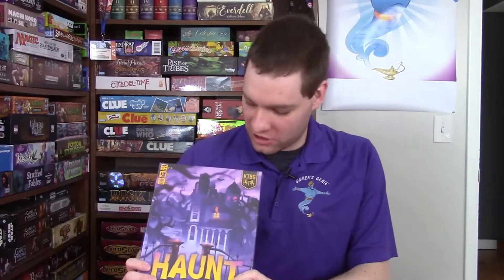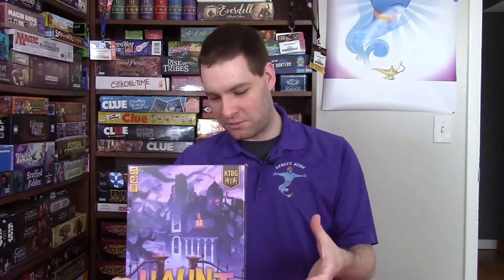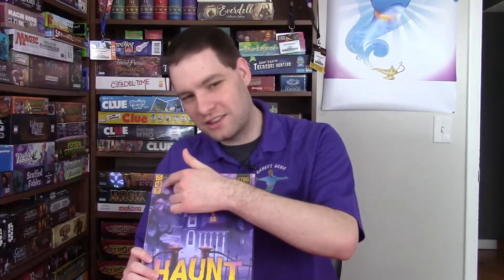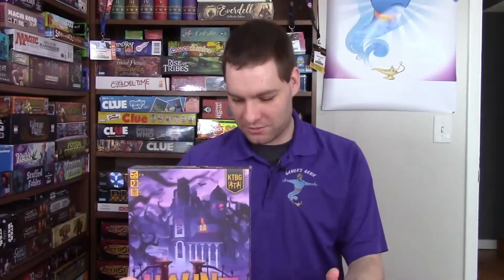It looks really good. The cover really tells you that it's going to be kind of a spooky themed game, but the way the artwork's done, it still looks like it's very family friendly, hence the ages eight and up. It's about a 30 minute game to play.